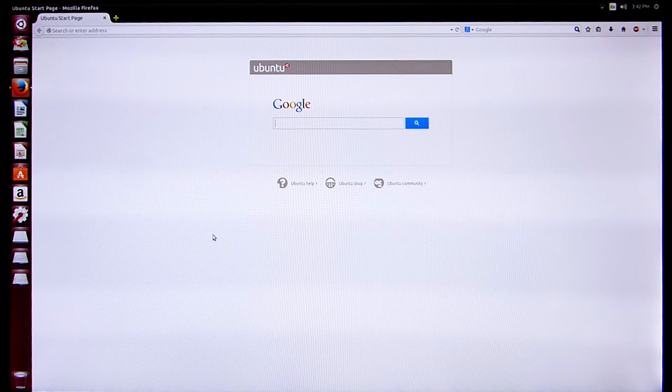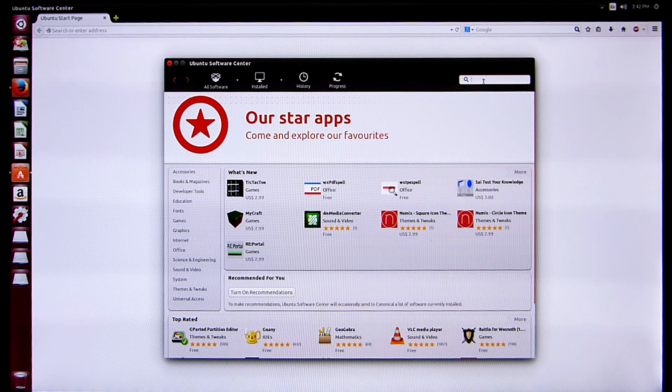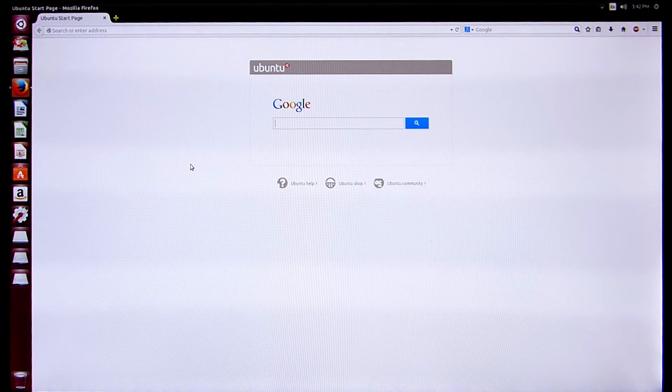One primary thing a lot of people like to do with the flash drive is stream movies, so it's handy to have Flash installed since YouTube and most streaming sites require it. Getting Flash into Ubuntu is really simple — click the Ubuntu Software Center icon. A box comes up showing available software. Type 'flash' in the search box and Adobe Flash Plug-in appears. Double-click it, follow the instructions, confirm you want to install it, and Flash will be installed on your system.